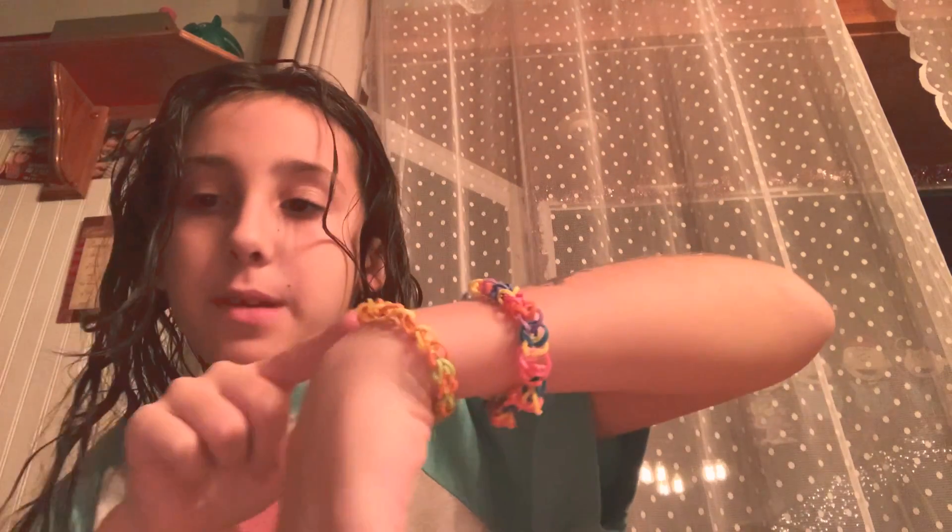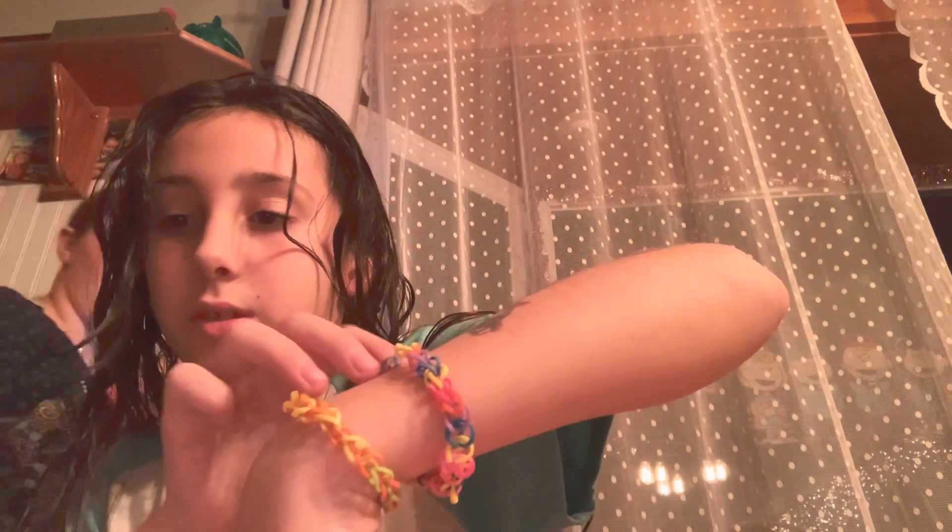I made a ring so far. My friend made me this, and then I made this. I personally think hers is way better.